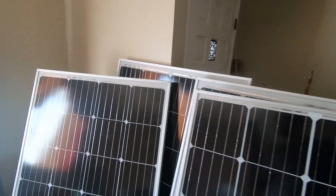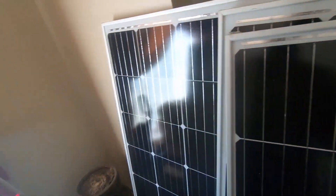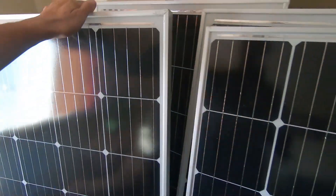800 watts of solar going on the top. Stay tuned.